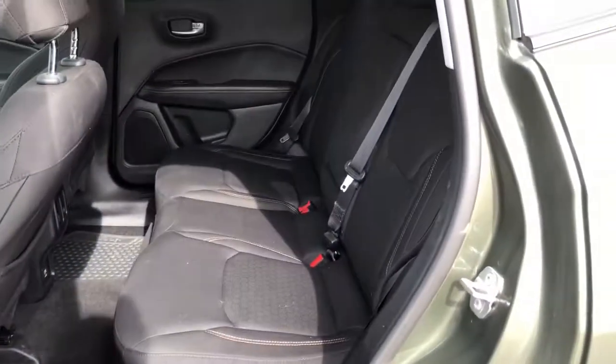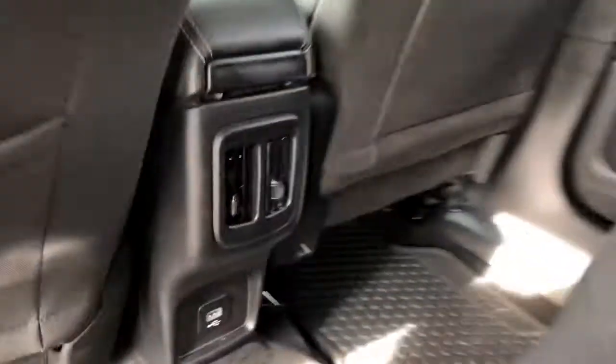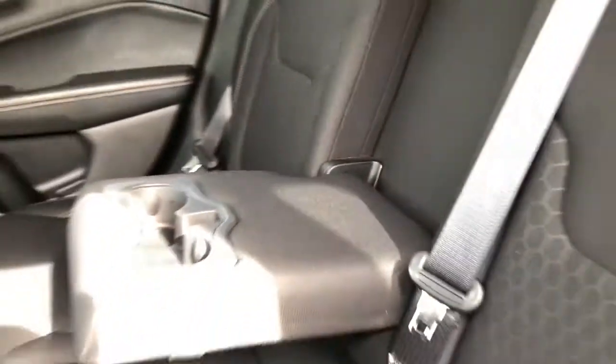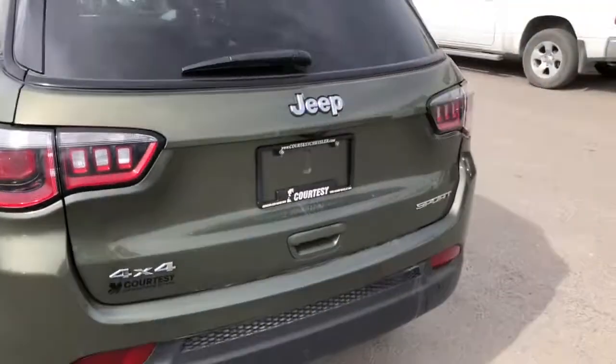Coming to the back, you can see there's tons of room available. There are some plugins back there for phones. The middle seat can fold down very easily for a cup holder or armrest. To fold the seat forward, you grab the little handle, pull it down and push the seat forward — simple and easy to do. All you have to do to reconnect it is push that seat back up.